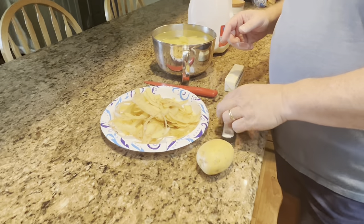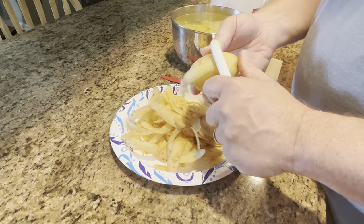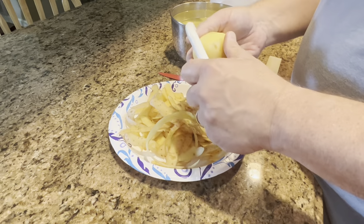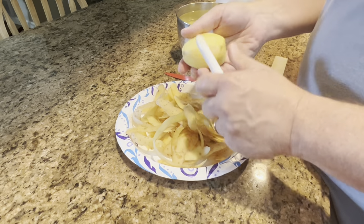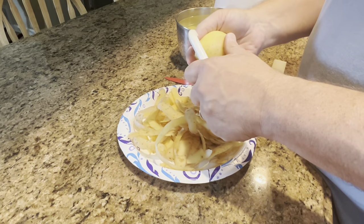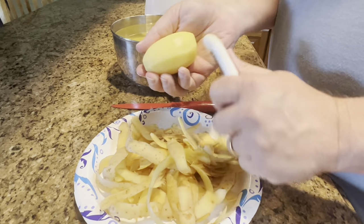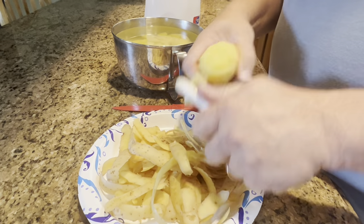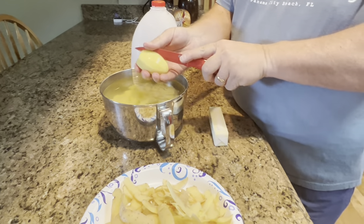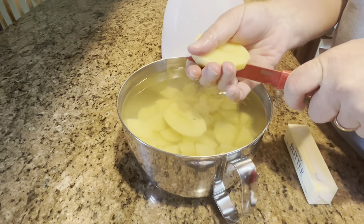A lot of people put other things in them too — things like onions, bacon, cheese, peppers, green onions, all kinds of things. But we think the best mashed potatoes are just good plain mashed potatoes, so we don't put anything in ours. Now for twice-baked potatoes we'll put some onions and some cheese in there, but just for mashed potatoes we keep it simple.